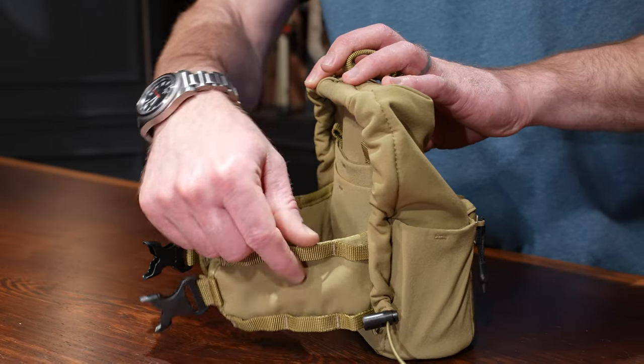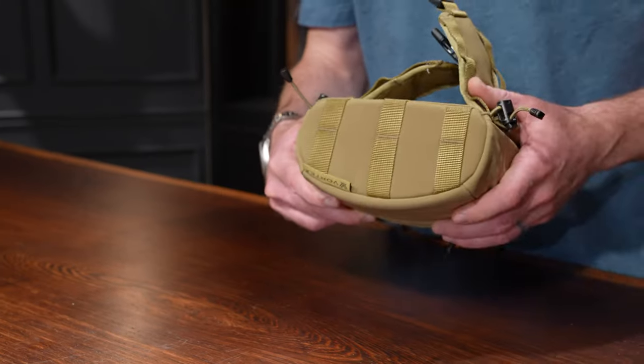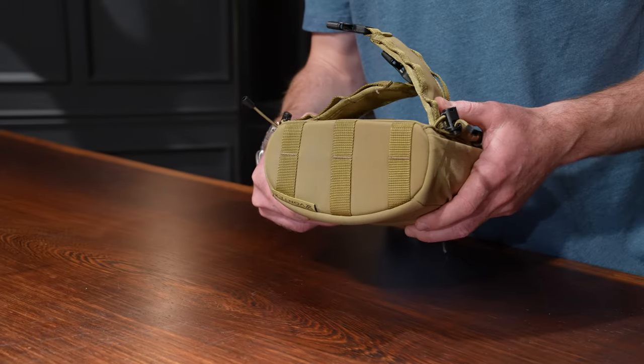On the wings of the harness that go around your body, you're going to get looped webbing that you can attach things like the included rangefinder case or other accessories you'd like to have, nice and easy to access on your side. In addition, there's also looped webbing on the bottom of the Glass Pack Pro for attaching more accessories.